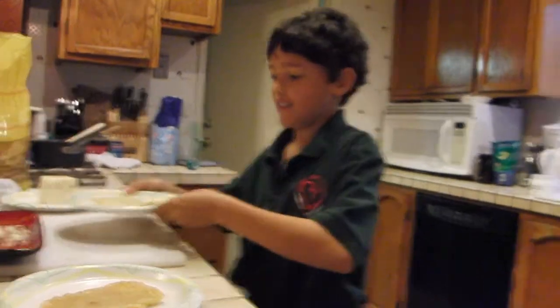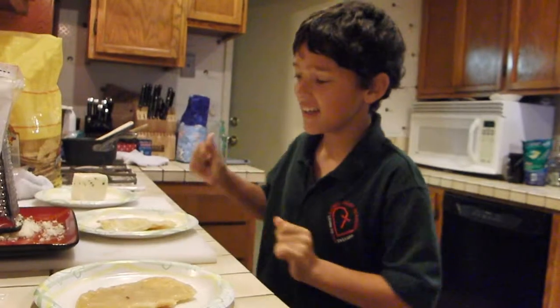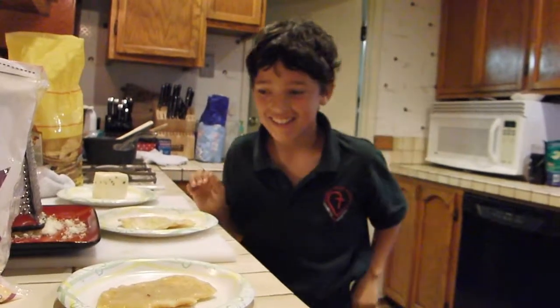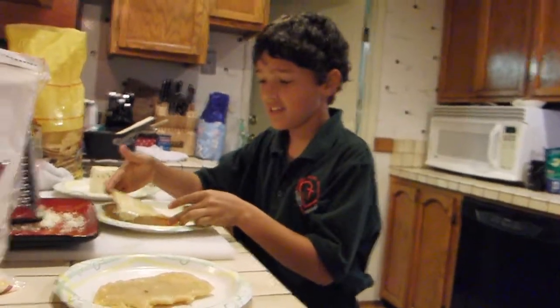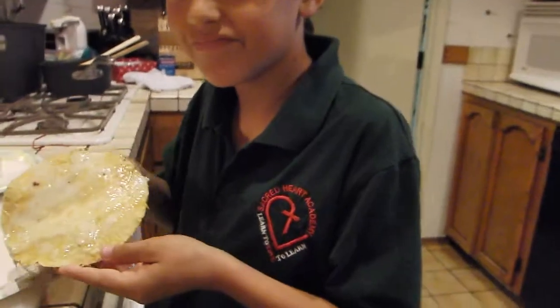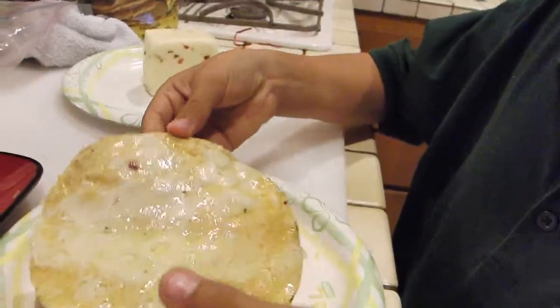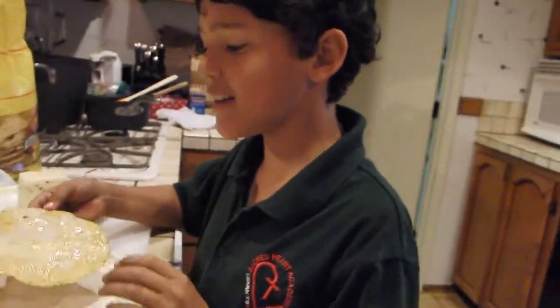Whew! It is thoroughly melted. So, as you see, this one over here looks the same as this one, except this one is a little dry. That's how you make your after school snack. Woohoo! We did it!